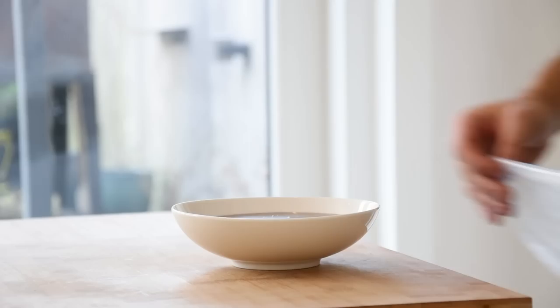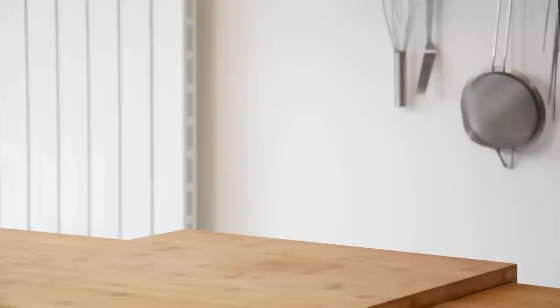Pour it into a bowl, cover it, and let it set in your fridge for at least two hours. After that, put it in a piping bag and keep it in your fridge for later.